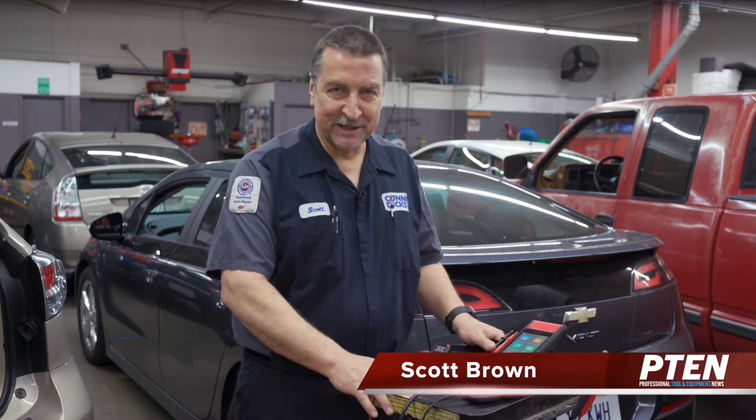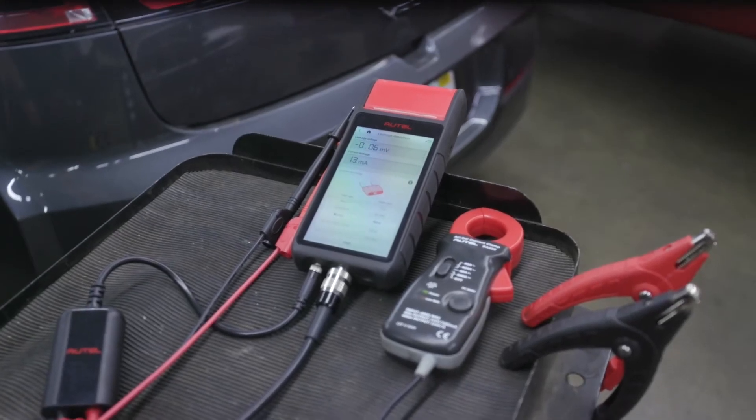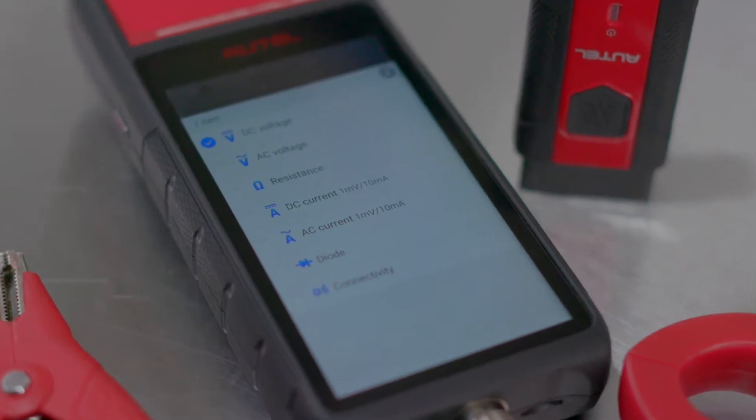Hi, this is Scott Brown with a review of the Autel Battery Tester Accessory Kit. The accessory kit works with both the BT608 and 609, which brings additional testing capabilities to the tool, such as measuring current with a 400 amp inductive clamp, and testing voltage and resistance levels.